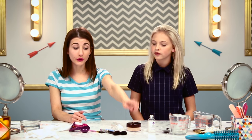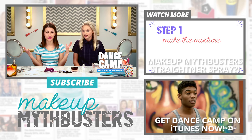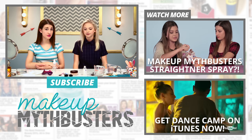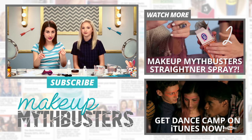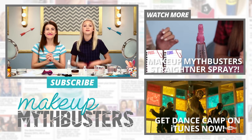I wish I had some of this powder when we were filming Dance Camp because it would have really helped. And if you guys haven't seen Dance Camp, it is now out on iTunes — go check it out. If you guys have any tips for how you could do this better, let me know in the comments. Maybe I did something wrong. And if you guys want to see more episodes of Makeup Mythbusters, check them out — they are over there. We'll see you guys later. Bye.